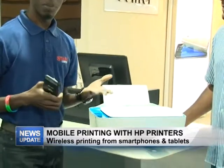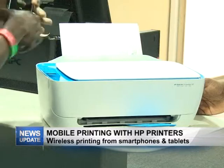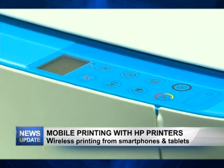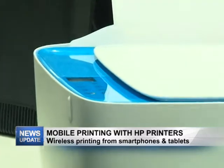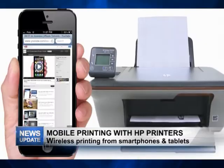With this printer here, you plug it in, turn it on, and there's a button in front marked wireless printing — you'll see the icon. You click on that icon, it engages the feature for the phone to pick up the signal of the printer, and then you can print wirelessly to the printer.